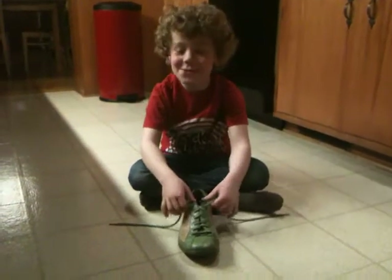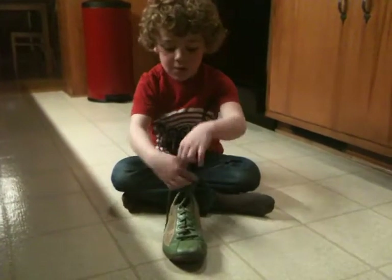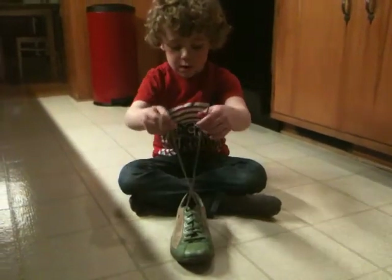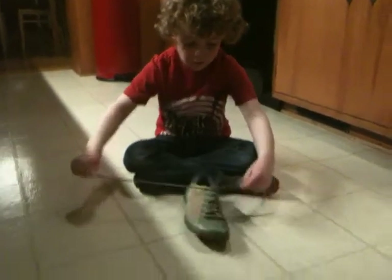Okay, I'm going to show you how to tie a shoe here, and it's pretty easy and pretty fun. So first, you make an X, you cross it, and you pick one of the strings to put through the X, and pull.